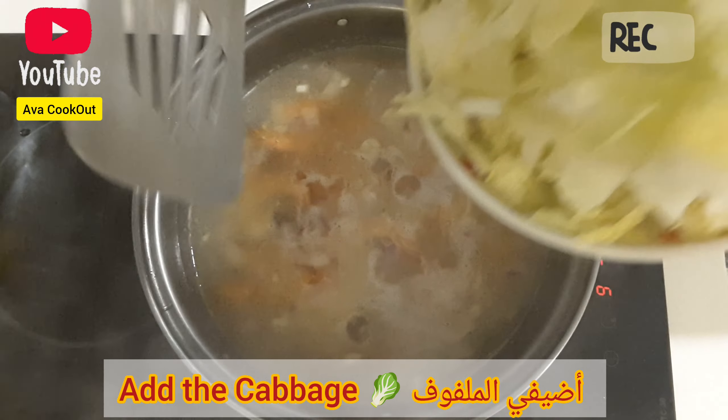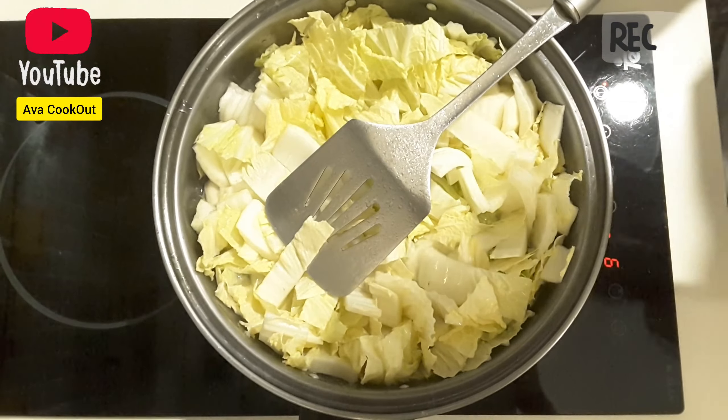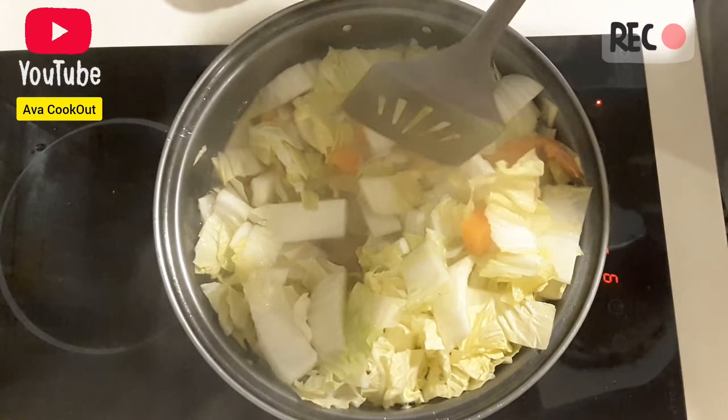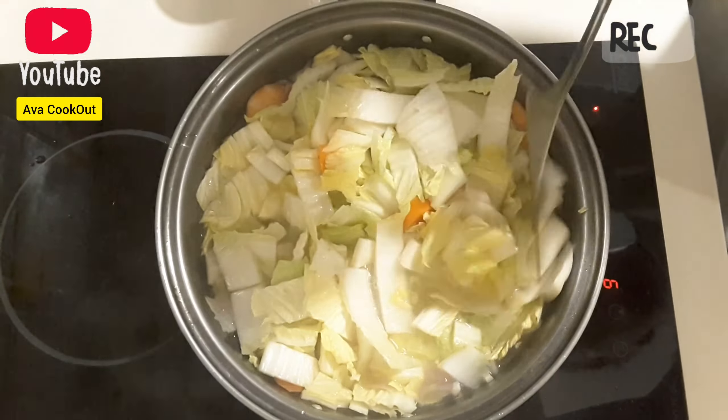Add in water and let it boil. Once it's boiled, put in the cabbage.